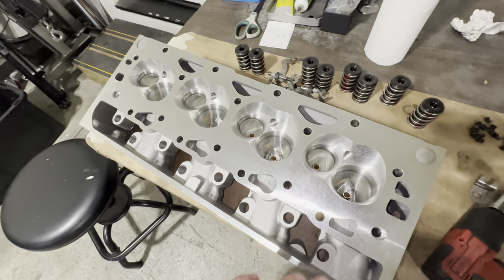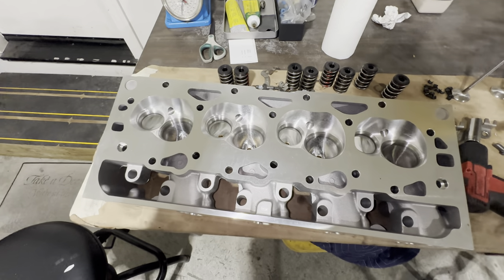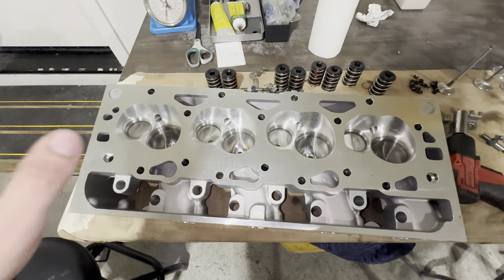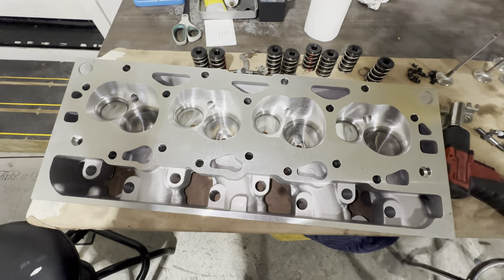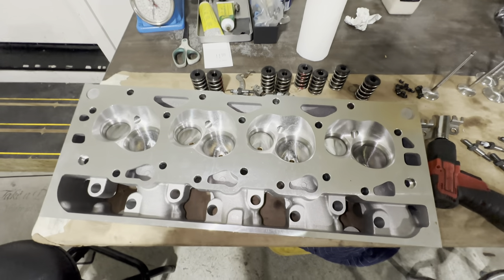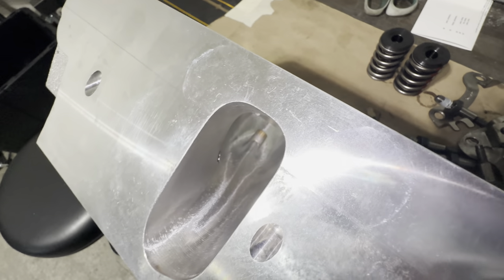Removing all this material is going to relieve a lot of tension stored inside of the part. You'll add some twist to the deck. Is that going to be a problem once you bolt it onto the engine? Probably not, but do you want to open yourself up to risk? I like to be risky — ask any woman that I've dated — but with engines, that can be a little expensive. So let's just not take a risk. We'll put a fresh skim cut on this — we'll do that off camera. Nice CNC porting.